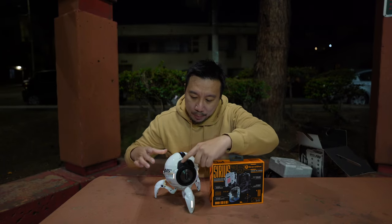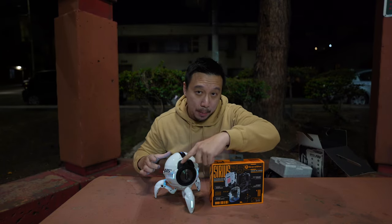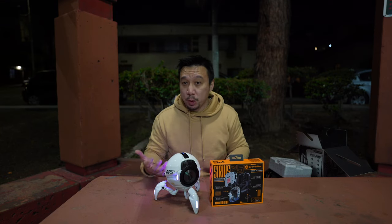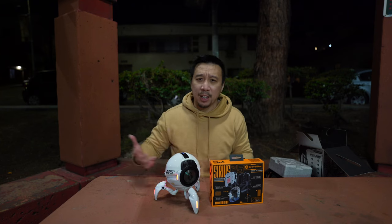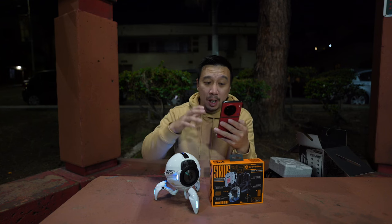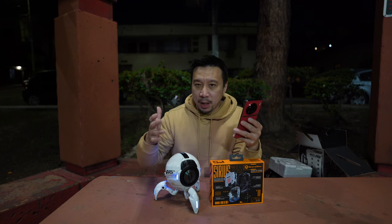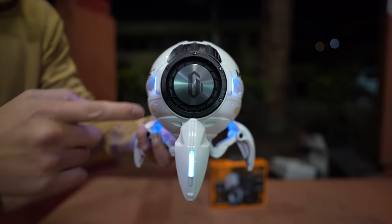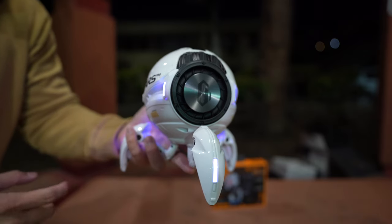Once the speaker is powered on, you can connect to any smart device via Bluetooth 5.0 and play high-quality audio. I've connected to my Vivo X9 Pro Plus here. I'm going to play a Chinese song so I don't get copyright violations from YouTube. When the bass kicks in, this subwoofer is going to shake and rumble.